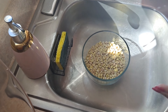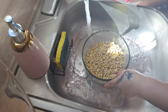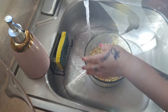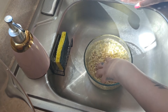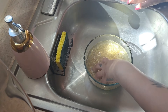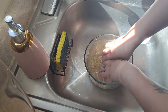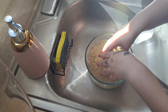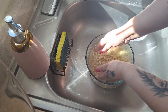I have my beans in the sink and I'm using warm water to rinse them. Make sure you have a strainer to make the process easier. You wash your beans to remove any small rocks, dirt, or residue — a lot of people soak them overnight, but you don't have to. Just wash them thoroughly, repeating the process four to five times. You can see how dirty the water gets.